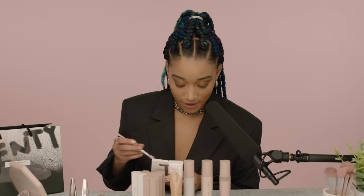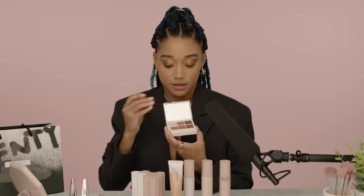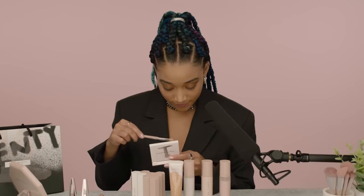The last step we'll be doing is highlighting my brow bone with this color right here — it's called Nucky Rookie. Nucky Rookie, gotta get the cookie.